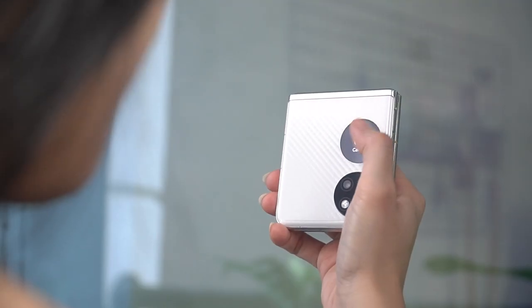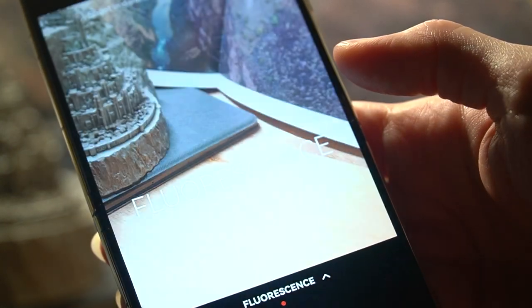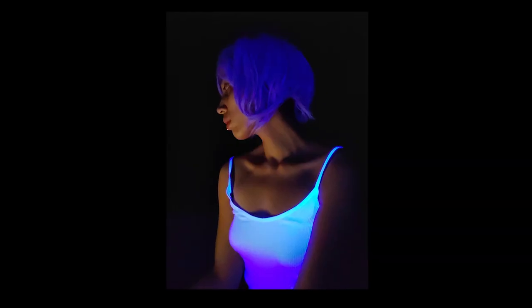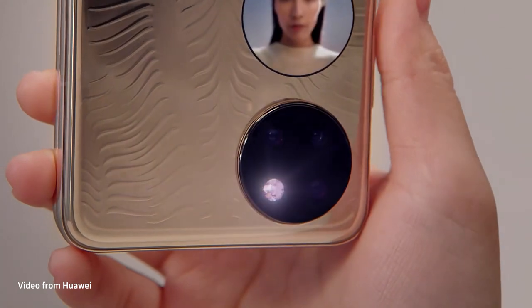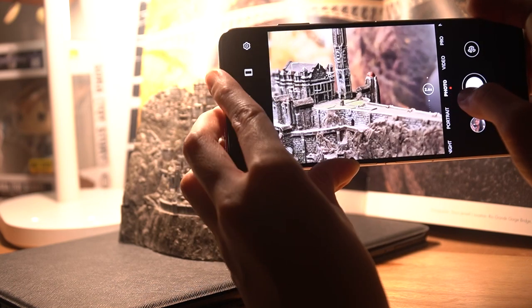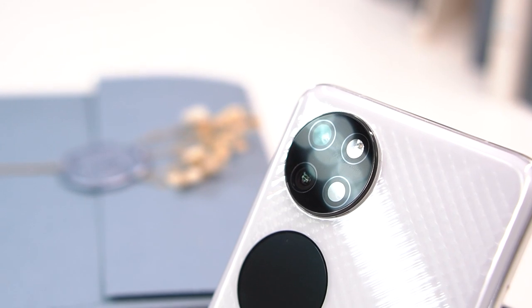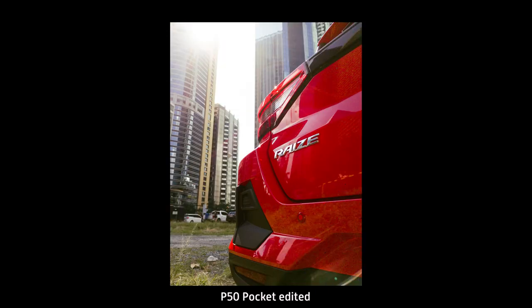I posted selfies from both phones on social media and the P50 Pocket came out as the winner. Since it's a foldable, you can close it and use the rear cameras for higher-quality selfies. There's also a new fluorescent filter that captures light waves invisible to the naked eye, producing fun backlit-looking photos for your Instagram. Another useful feature is sunscreen detection via the mirror app — the cameras scan your face to show if sunscreen coverage is even. I've also tested the pro mode and RAW file format with great satisfaction.